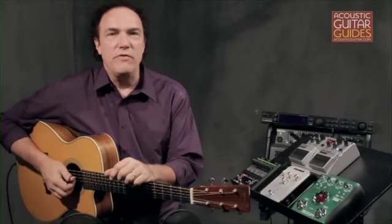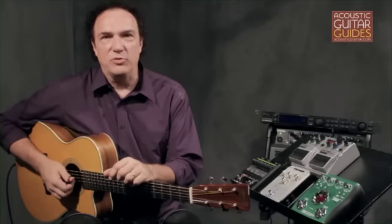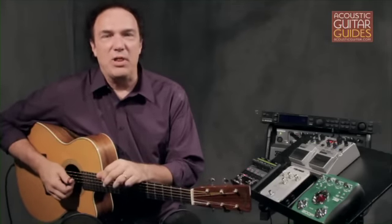In this video, I'm going to focus on reverb, chorus, and delay, which are the common effects used with acoustic instruments. But I'll also demonstrate a few other sounds that might be fun to play with.